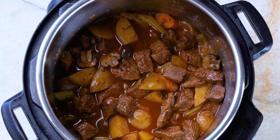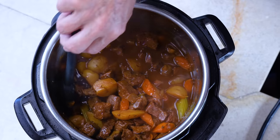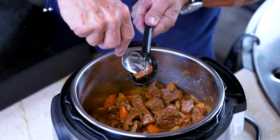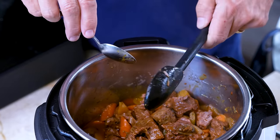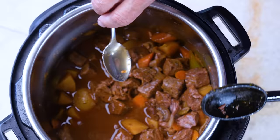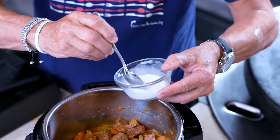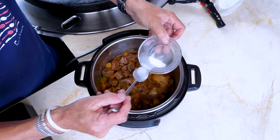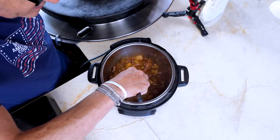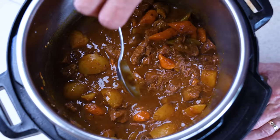Look at that! You come in with a spoon and give it some stirs, mix everything together — fantastic. And this meat — watch this — that's what you want, squishy and tender. But I want the gravy to be a little thicker, so I've mixed just a tablespoon of cornstarch and about a tablespoon and a half of water. Add most of it, stir, let it sit for a couple of minutes and it will thicken up.